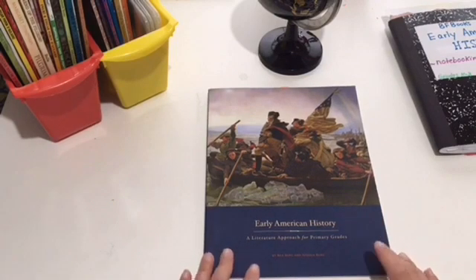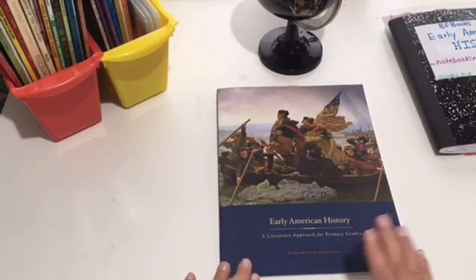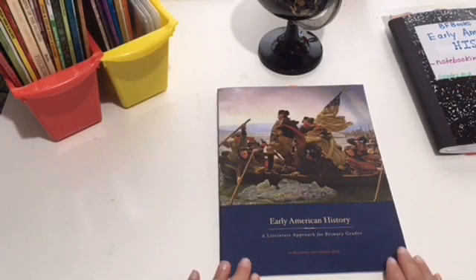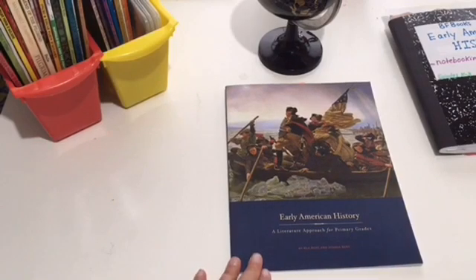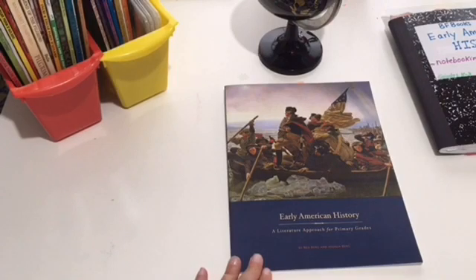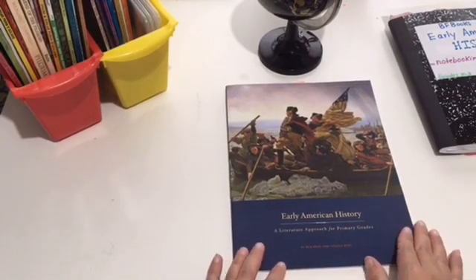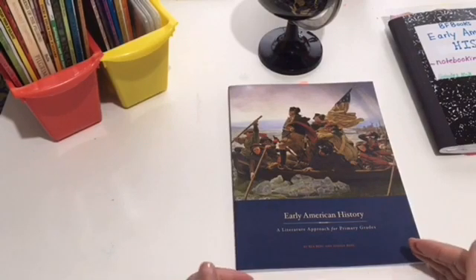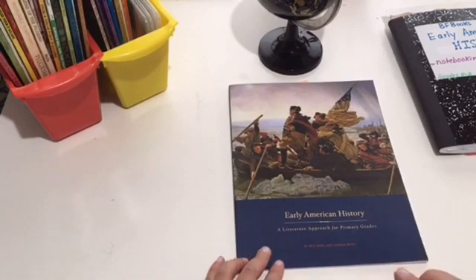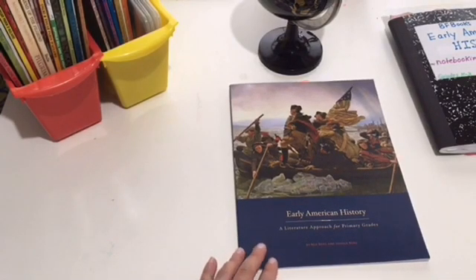For US history this year we have used Early American History by Beautiful Feet Books. We started it early this year, stopped a little bit, then picked it back up again. My idea was that we'd probably be done by the end of the school year, but we are taking our time with it and really enjoying it. I found myself rushing toward the end and had to stop myself — there is no rush. The slow and steady pace of this curriculum has really helped with retention, and we've gone down several rabbit trails that have only enriched the learning for my kids.